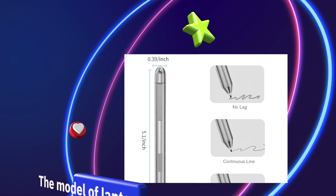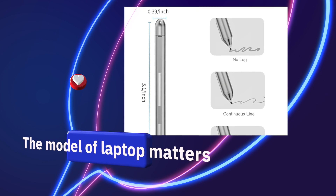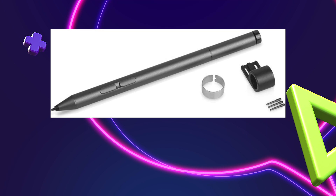Which you choose will be based on which model you have. If you have a newer model, it's probably the Active Pen 2. There is also one third-party stylus which is a budget pick — that is the Lazarite.